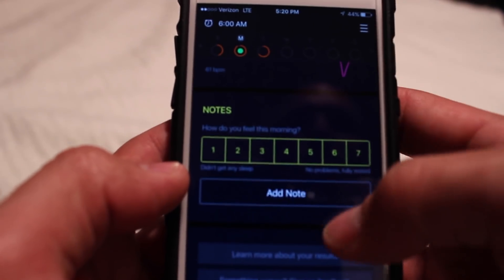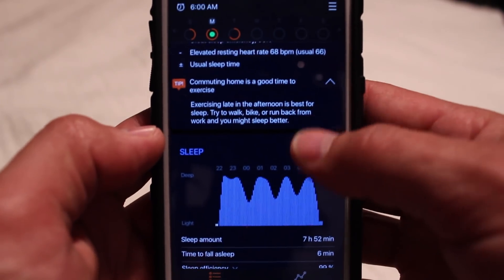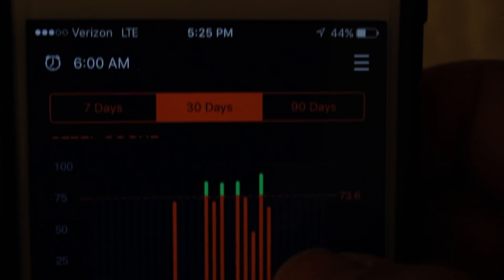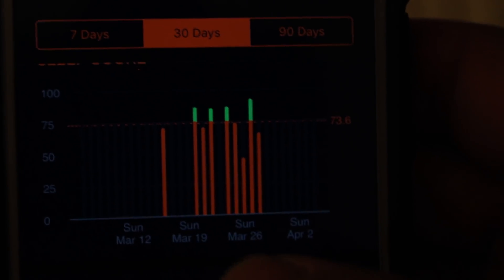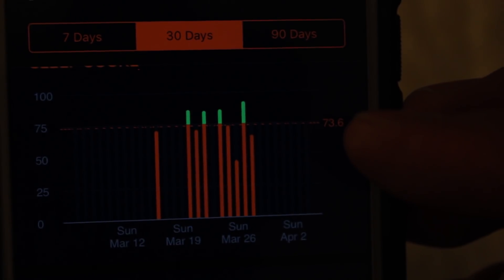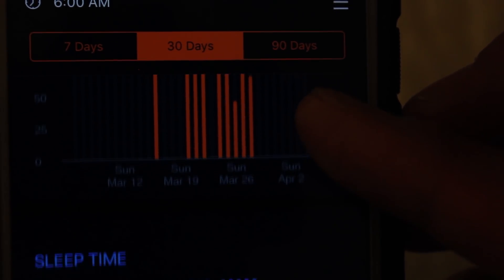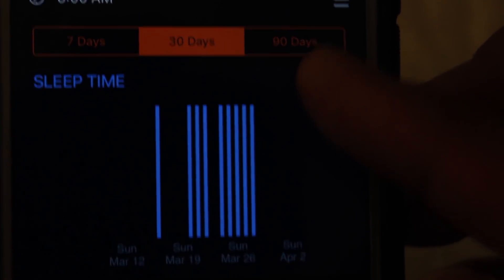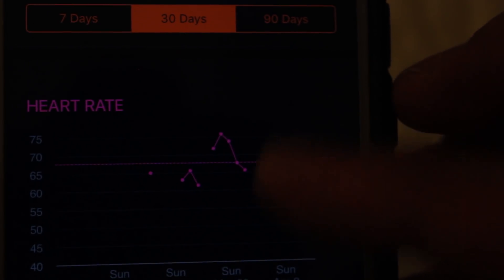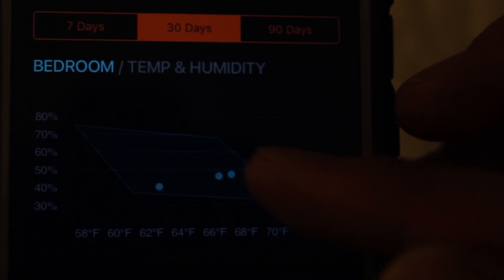The app is definitely more advanced than some of the other sleep cycle apps. Here we can see the trends — this was for 30 days. The goal, or the average, was 73.6. The green shows a successful night. It shows sleep time, how long, what the average heart rate is, what the average bedroom temperature and humidity are, and then if you wanted to keep notes.